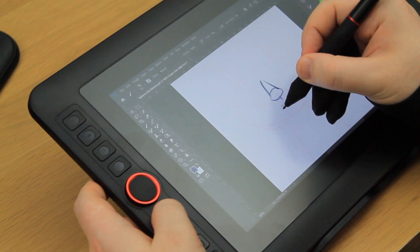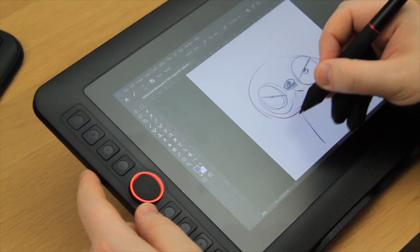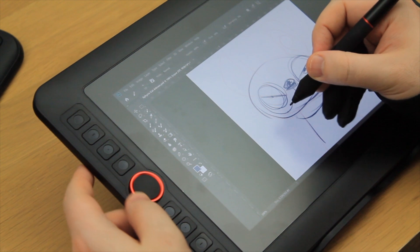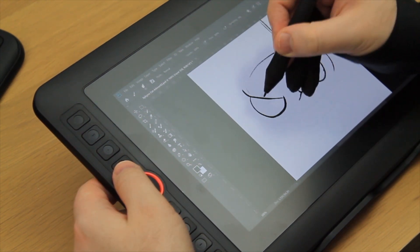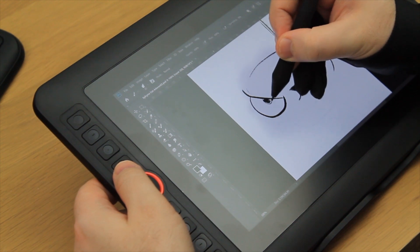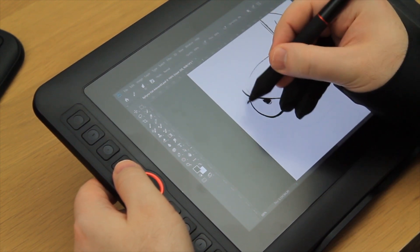Straight away the pen feels quite nice to use. All the keyboard shortcuts in Photoshop are assigned to the buttons and it quickly becomes second nature to use. I would already say that a pro to this tablet is its matte screen — it's really nice to draw on.